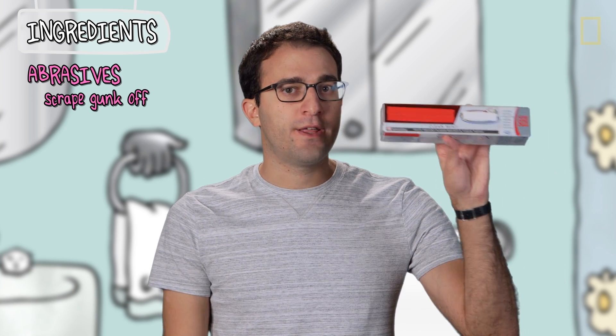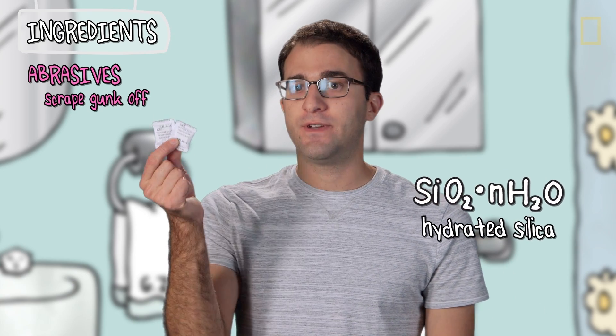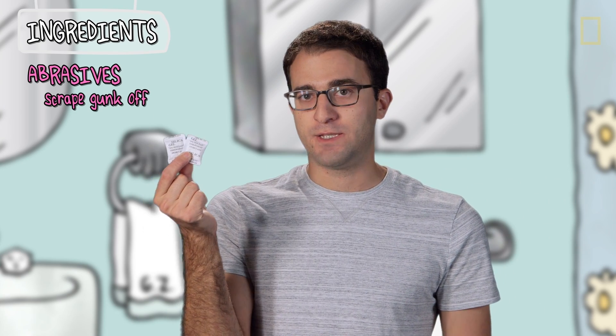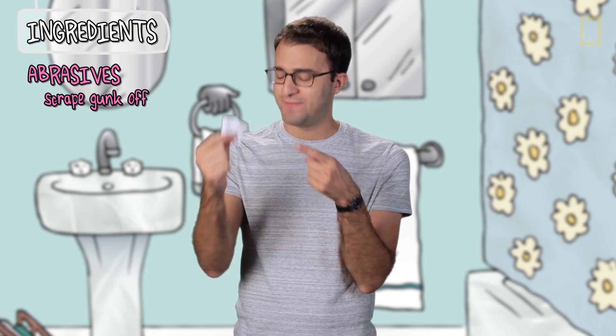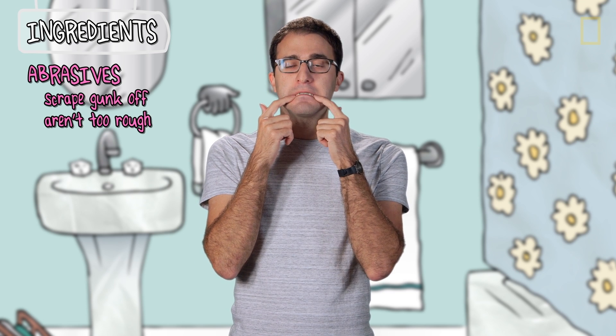Different manufacturers use different abrasives in their toothpaste, but they all make up a good chunk of the final product — anywhere between 30 to 60%. The abrasive in this toothpaste is hydrated silica, which, believe it or not, is the very same thing you find in those packets in your luggage and vitamin bottles, except with water added. If you ever rub toothpaste between two fingers, it's not that rough — because your gums are a lot more fragile than your teeth, so you don't want to overdo it on the roughness.